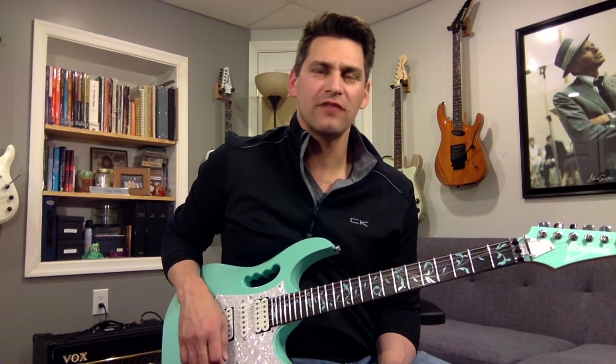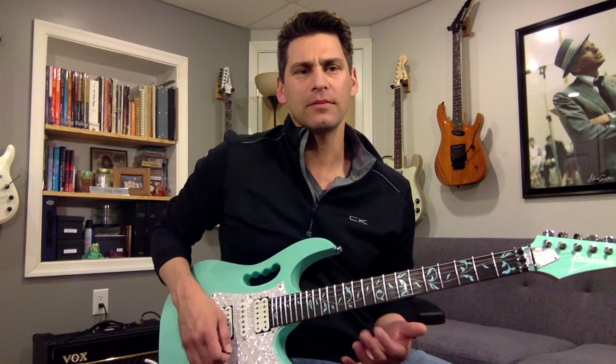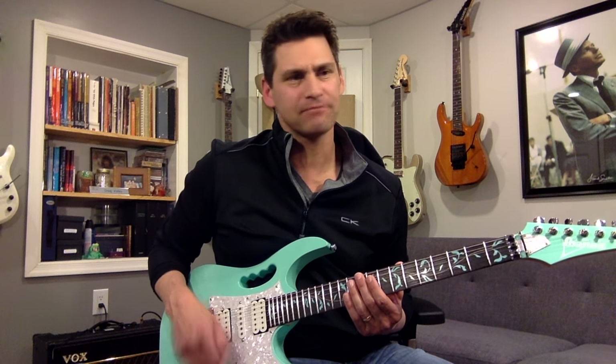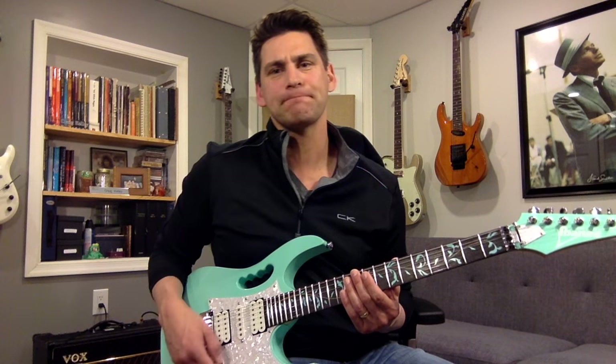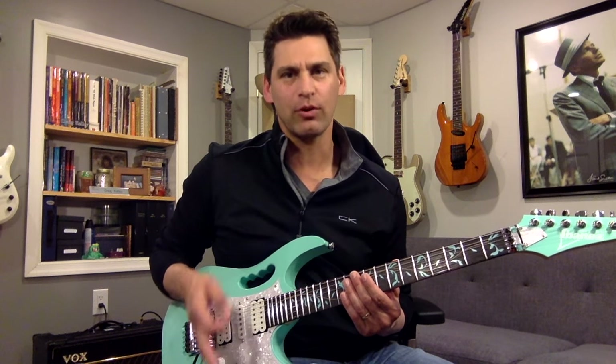Hi, this is Craig from Guitar Lava, and today I just wanted to share a lick that I play on my one song, Here With You. It's a descending run, it's tapping down, and it's a pretty cool tapping technique that Steve Vai does a lot in Shy Boy, and he uses it everywhere really. But I think that's what's influenced me most to do it. It sounds super fast.